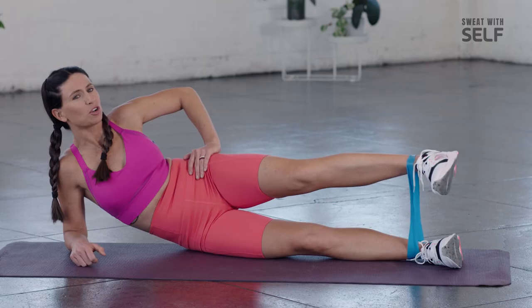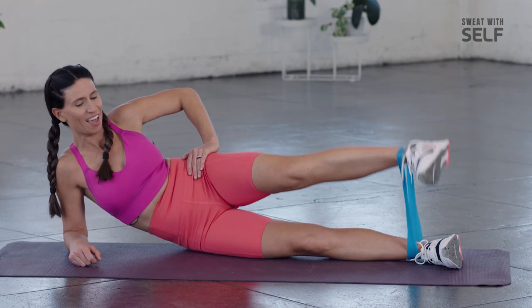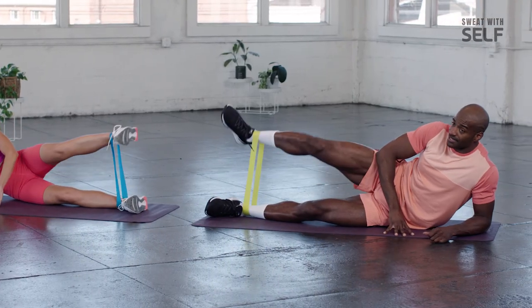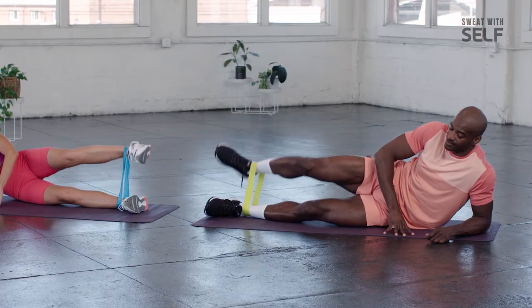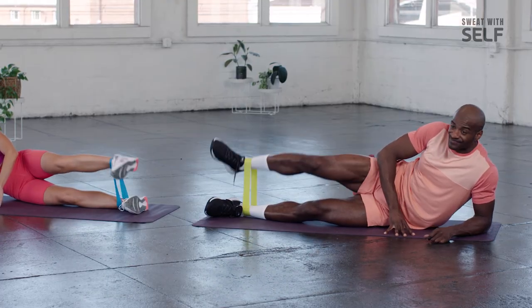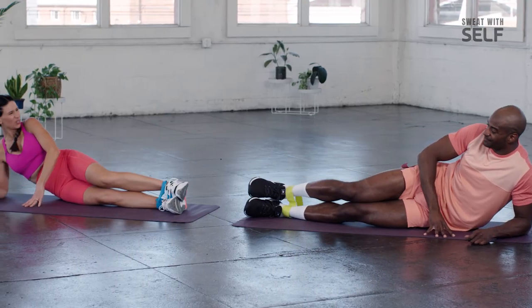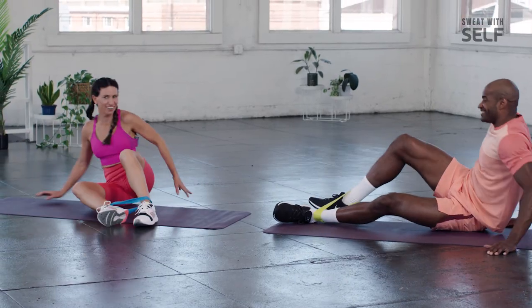We're going to do those backward circles through the mud — hang in there. Keep it tight, folks. Keep that motion tight and consistent. Almost there — release. We're getting it, feeling it. Switch sides.